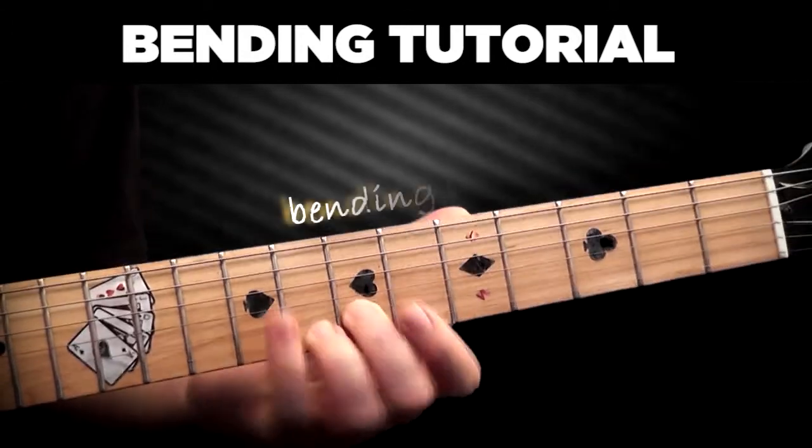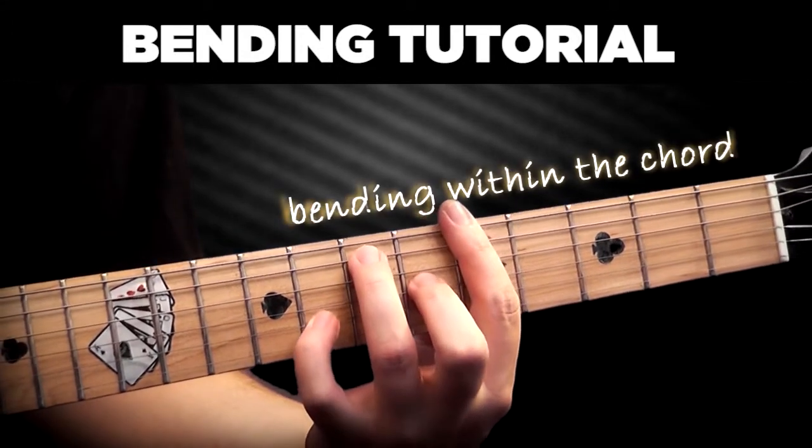You can bend notes while playing chords and create small melodies within the harmony.